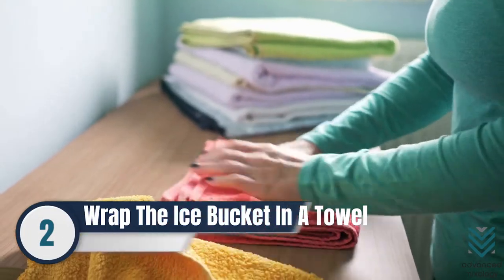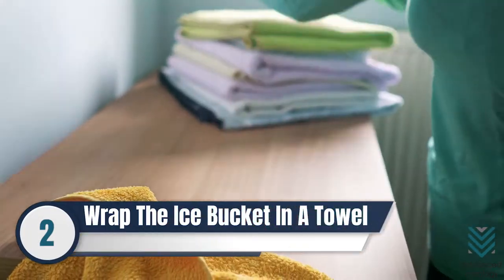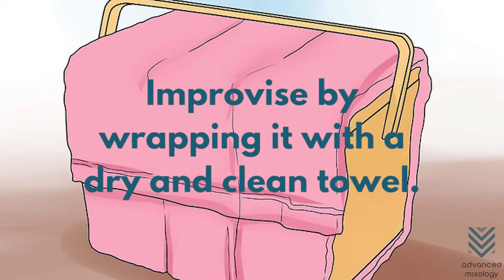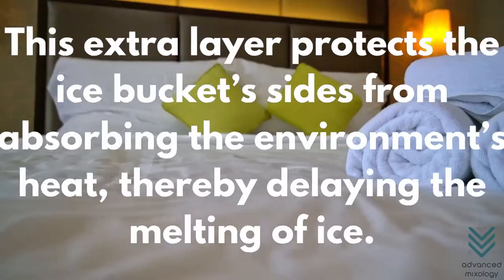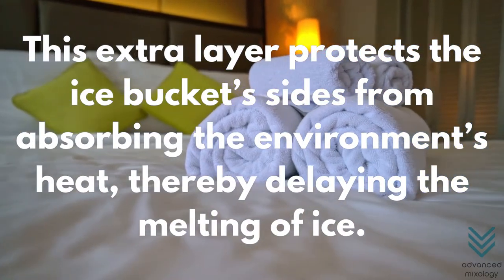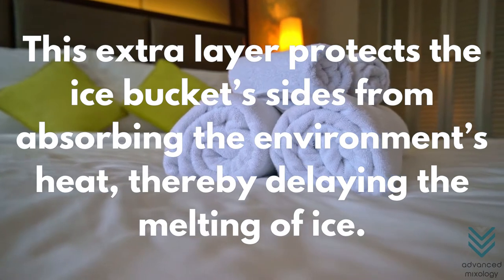Number 2: Wrap the Ice Bucket in a Towel. If your ice bucket is not insulated, you can improvise by wrapping it with a dry and clean towel. This extra layer protects the ice bucket's sides from absorbing the environment's heat, thereby delaying the melting of ice.